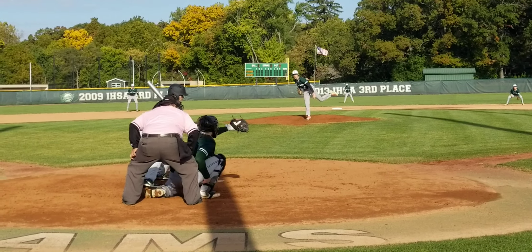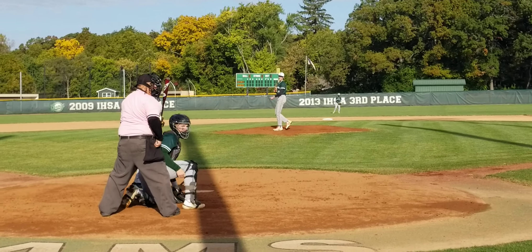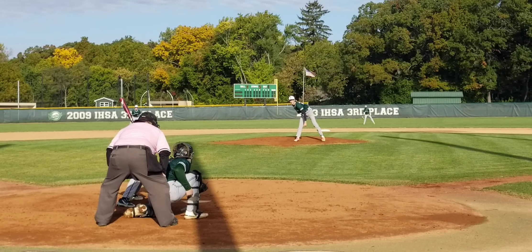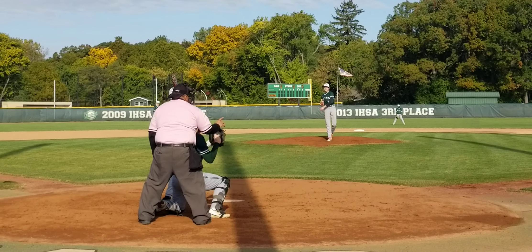Look at this. Oh, great snag. He doesn't get that, that's up the middle. Great play. One nothing Wilmot. Top of the second.